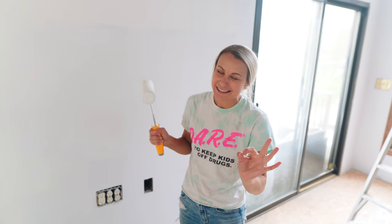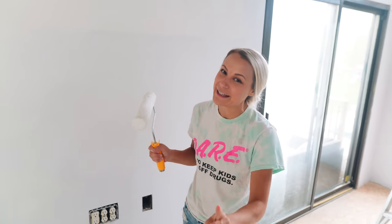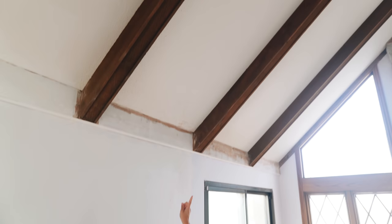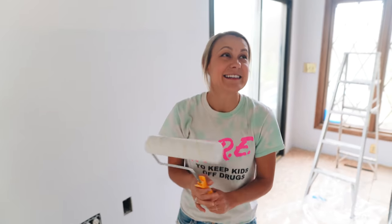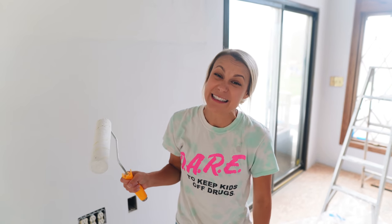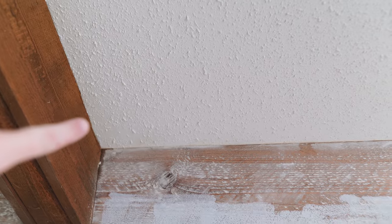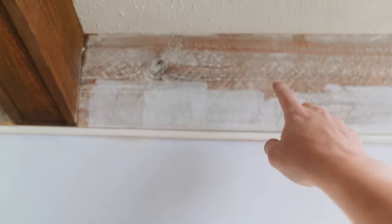Another thing I asked Jamie to do last night — which I was a little worried about, but he agreed — is to scrape the popcorn ceilings in this room. I just hate them so much and it's going to be a lot of work, but long term I think we're just going to be a lot more happy with it. He was against it mostly because it would be such a big project, but I think he agrees now. We just have a lot of textures going on with this wood we're painting and the trim, so it'll be a lot cleaner without the texture.